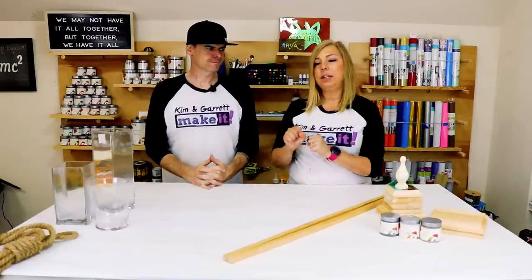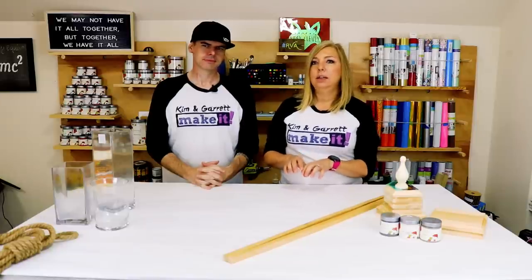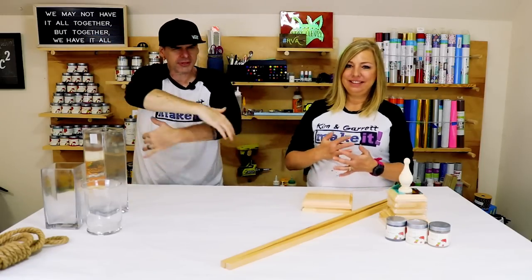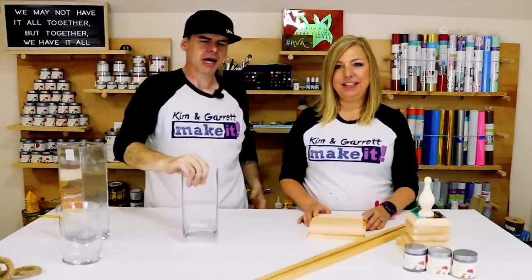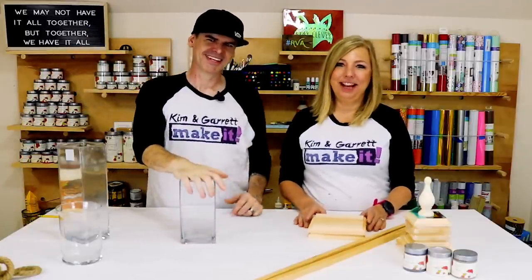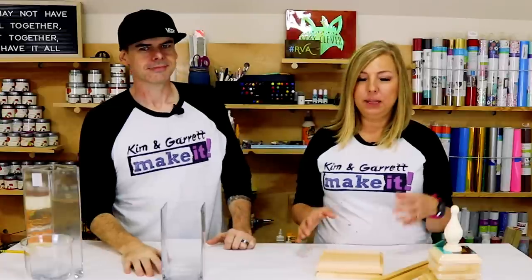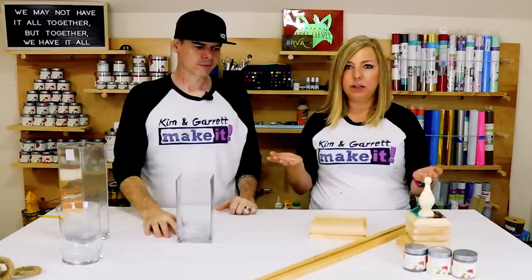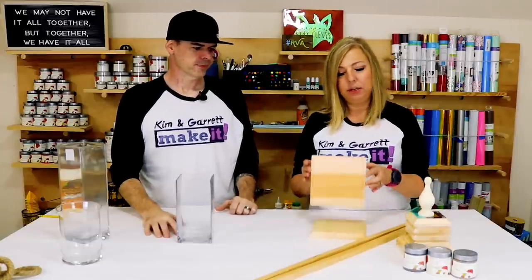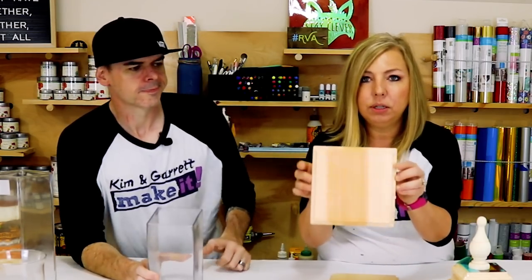I want to make three lanterns for our table — small, medium, large. Easy, easier, and easiest. Lantern number one, step one: gather all of our supplies. First we needed a vase, so we went to Hobby Lobby. We basically collected all of our materials there. We were trying to make this pretty simple, and as we walked around we found all kinds of goodies we could use to build this lantern.